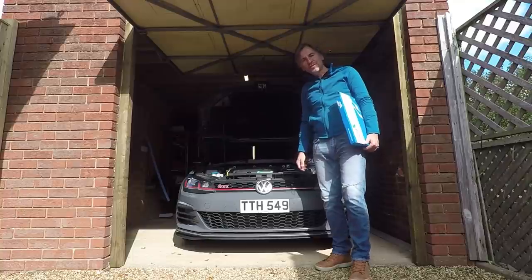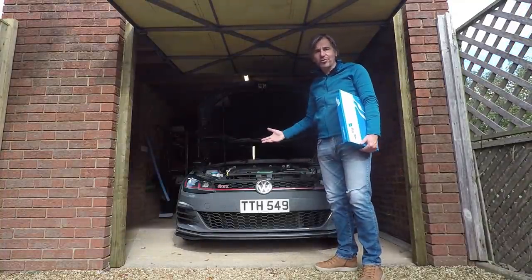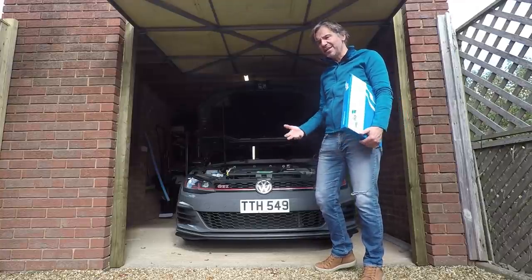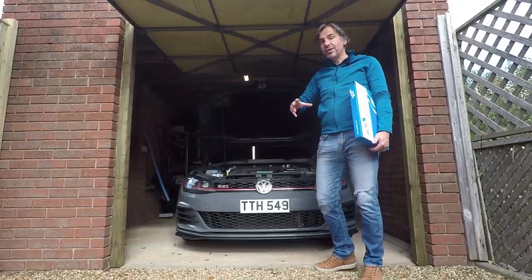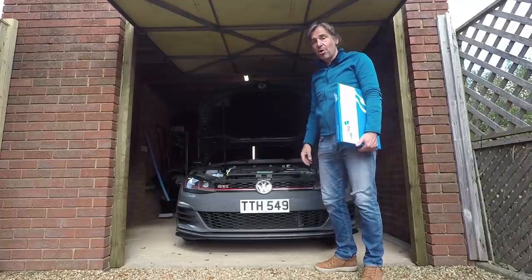Hello guys and welcome to this Volkswizard video. I've had my Golf GTI TCR for around three months now. I've been on holiday in it, done a track day in it, and been commuting in it pretty much every day — I think I've done about 5,000 miles in it. But one thing I haven't done is make any modifications to it, which I know is a bit unusual for a car on YouTube.